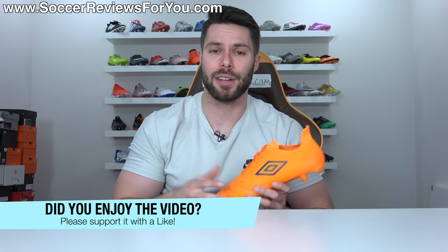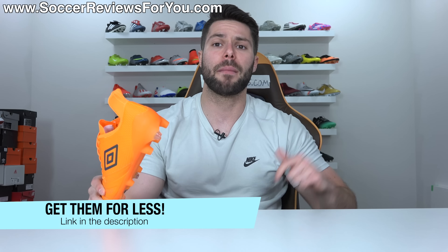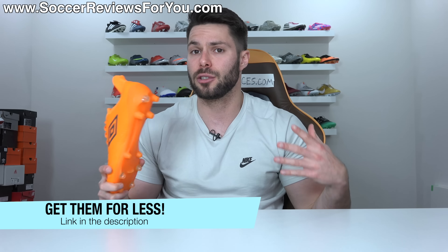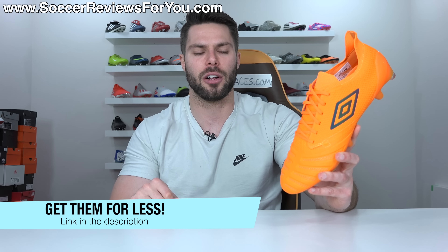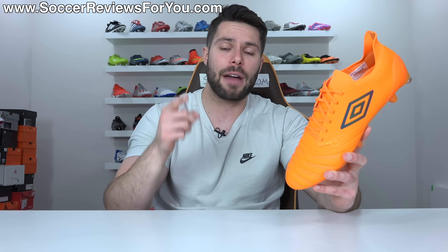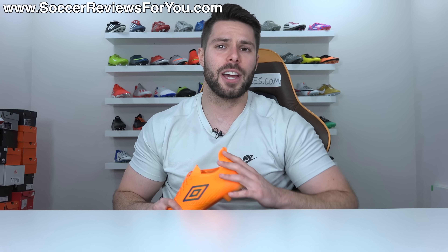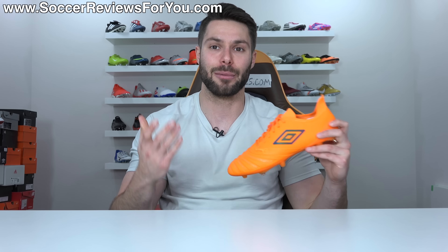That's it for my review — hopefully you enjoyed the video. If you did, be sure to support it with a like. If you're interested in a pair for yourself, click the first link down below, which will take you to the review page on my website where you'll find buy-it-now links with exclusive SR4U coupon codes — you'll be able to pick these up below their normal $180-$185 retail price. It's a limited edition release but more will be available sooner rather than later. If you have any questions regarding this boot, leave them in the comments below. Subscribe if you haven't already for daily videos on all the latest and greatest soccer gear — thank you so much for watching and we'll see you in the next one.